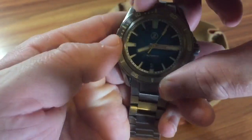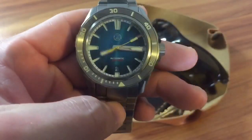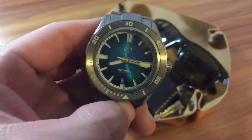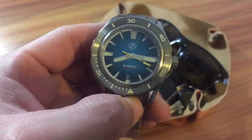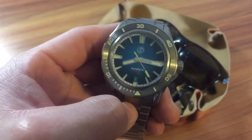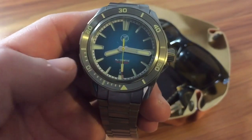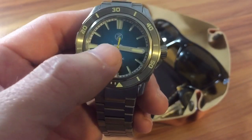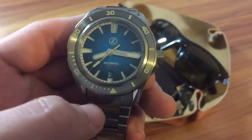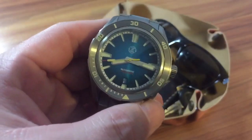The bezel action is pretty good — almost like a fidget spinner. Zelo's is known for their lume; they use SuperLuminova on the dial and everything around the bezel — it shows up great at night. There is a date window at the three o'clock. It is 300 meters water resistant. I do like the yellow second hand — it gives it a nice touch against that blue dial. There's the Zelo's trademark Z logo.